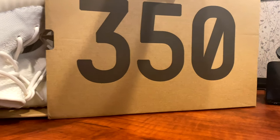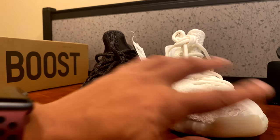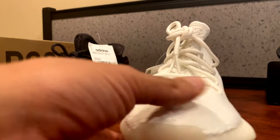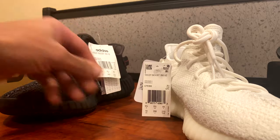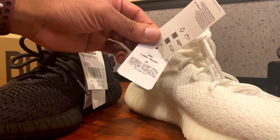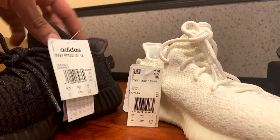Let's go ahead and pull out the authorized Yeezys and compare them to the black ones. The creams have been out for a while — I've actually never worn that shoe, just tried on the right foot, so I figured this would be a good comparison. I noticed the tags are different. I'm not sure if that's something the newer Yeezys are doing these days, since the creams have been out for a while and that's one of the original tags.